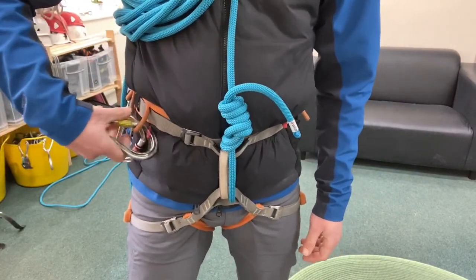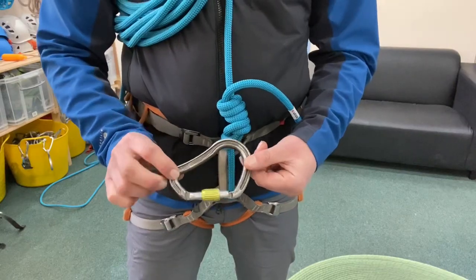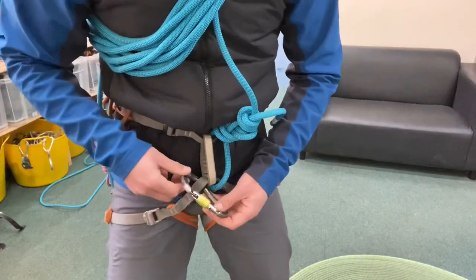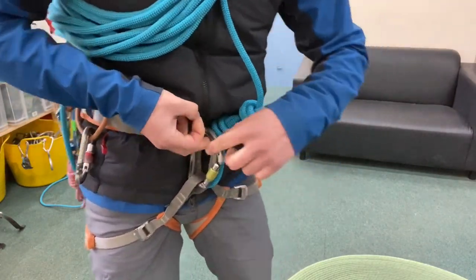I'm going to show you a second method of tying these coils off by using one of these big HMS carabiners — this one's made by DMM, it's called a Boa, and it's excellent. What you have to do is take the carabiner and put it through the tying-in loop for your legs and the tying-in loop for your waist.